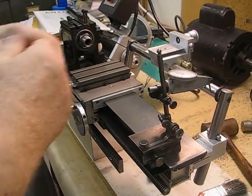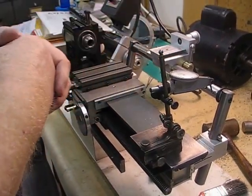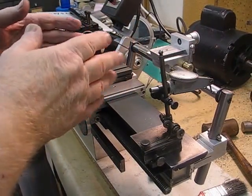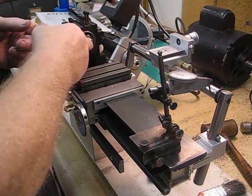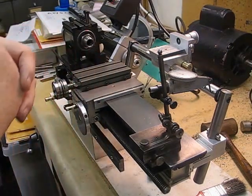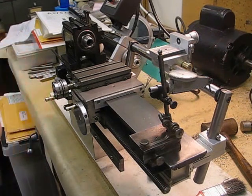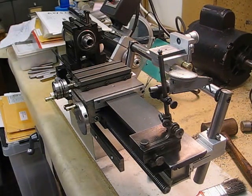I'm going to switch the camera off now. The next thing I'll do is set up the tailstock on here, adjust it, and see how things come out when I hold the dial indicator in the spindle and revolve it around the tailstock. I'll continue on later with this video.